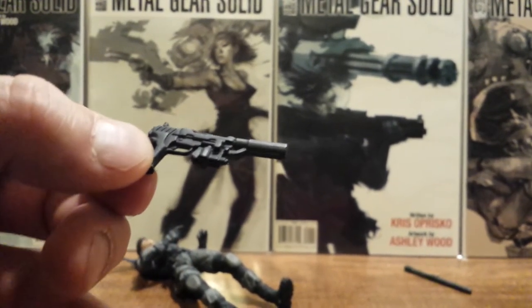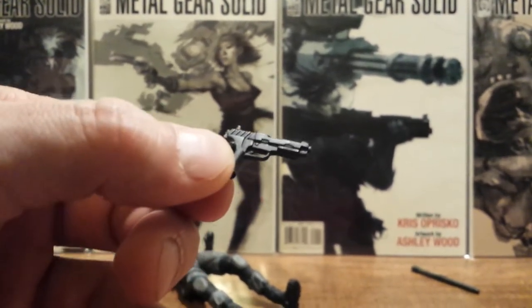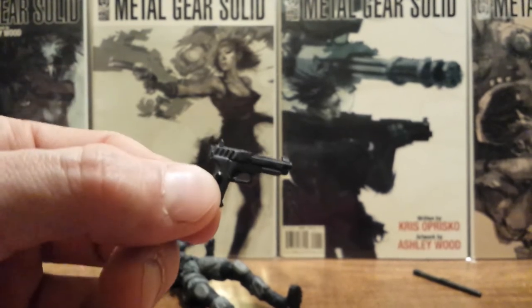The silencer and laser sight on the SOCOM pistol actually come off, so that's a neat little feature too.